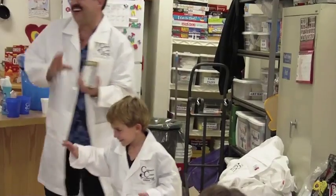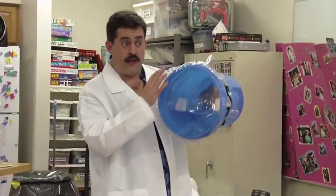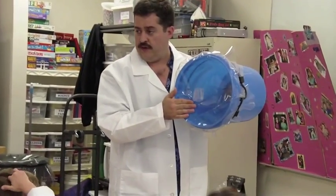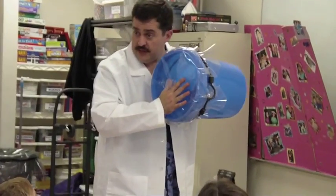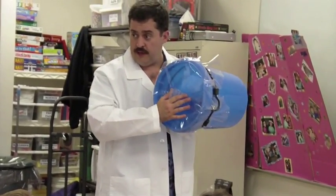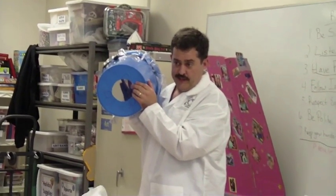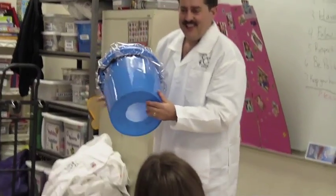If you flip that over, it's going to be so good. Pretend this was a normal bucket and I capped it with this shower cup. If I push in enough to decrease the volume of this bucket, what would normally happen? If you decrease the volume, it's going to increase the pressure — but it's not a closed system anymore. There's a hole in the bottom of the bucket.